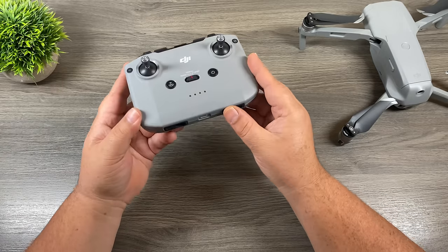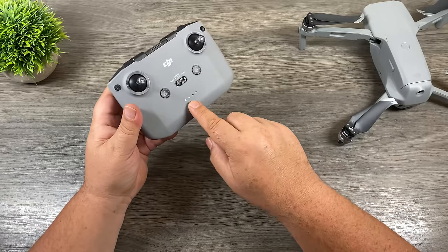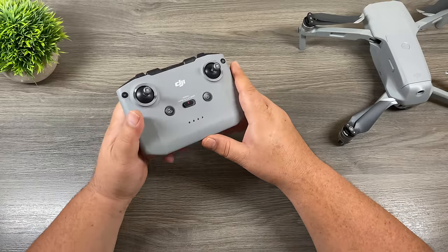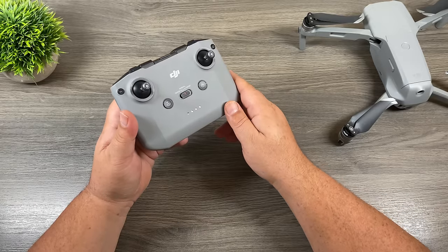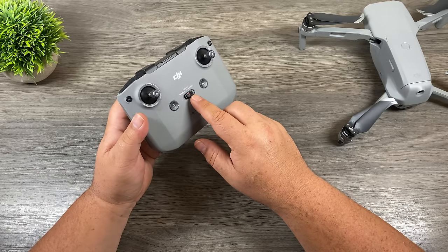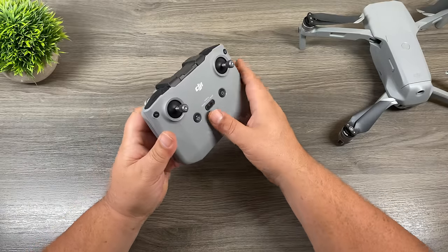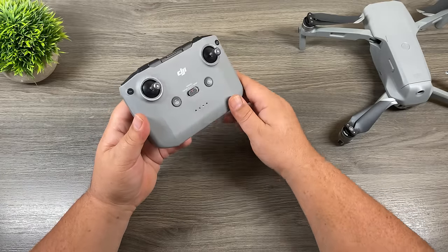Let's take a look at some of the buttons and functionality of the controller. On the front, we have our power button — press it once to show battery power remaining. On the other side, we have a return to home button. When we're out flying and want the drone to come home, we just press and hold the return to home button. It's really handy especially when you lose your orientation while flying. In the middle, we have a toggle switch for different modes: tripod mode, normal mode, and sport mode. Normal is the standard flying mode. Tripod mode is for slow cinematic shots. Sport mode is for faster, soaring shots. For most beginners, just leave it in normal mode.